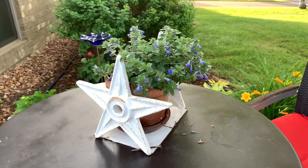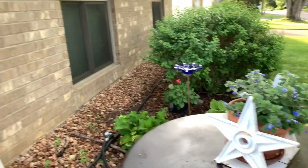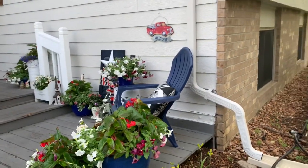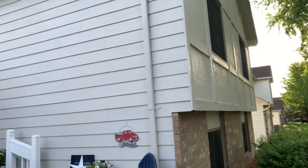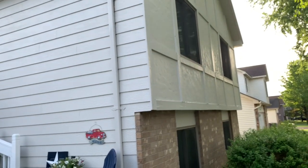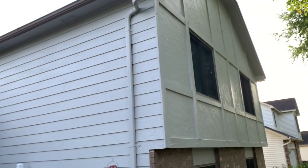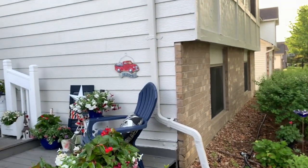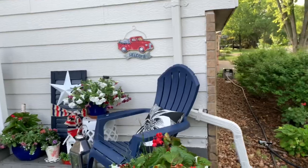I don't usually show the outside of our house, but now that it's painted and pretty I thought you'd like to see how the paint turned out. We just have a 1980s split level, and it did have some trim all over the front in a kind of grid pattern. We painted over all of that to make it one color — it is now Calming Wood by Benjamin Moore.